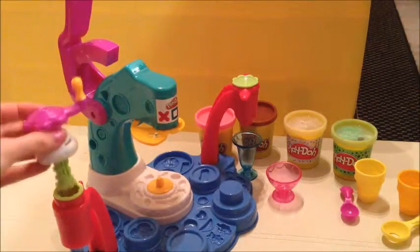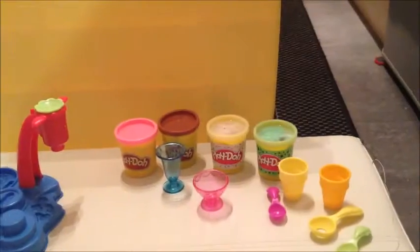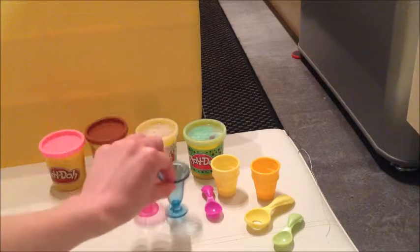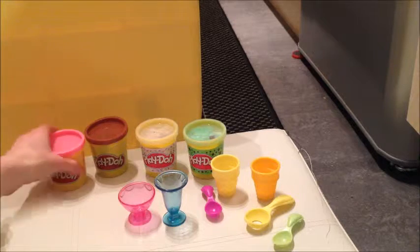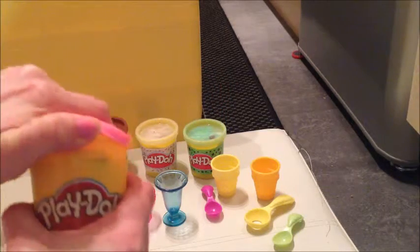This came with four different Play-Dohs and a collection of spoons, ice cream cones, and ice cream sundae bowls. So let's make some ice cream! Look at the pink one - let's have a go at making a pink strawberry ice cream.